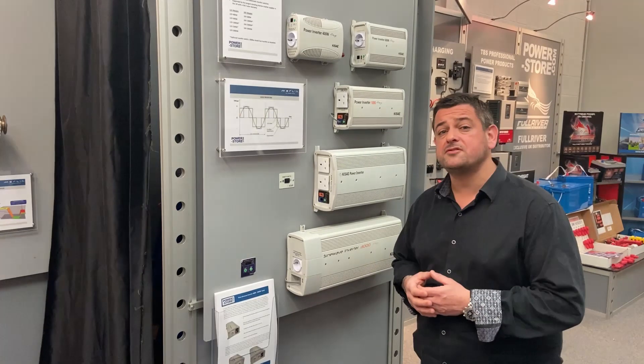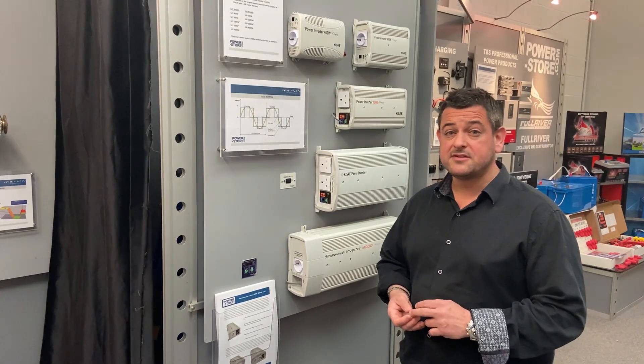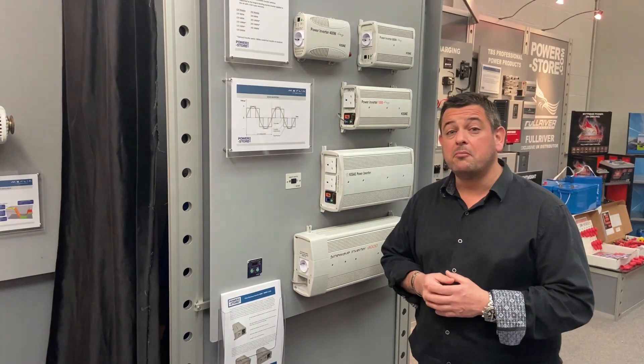We've supplied inverters for use on board people's boats, most work vans, ambulances, fire engines, police cars, surveillance vehicles — you name it, many places you will go you'll see one of our inverters on board those vehicles.